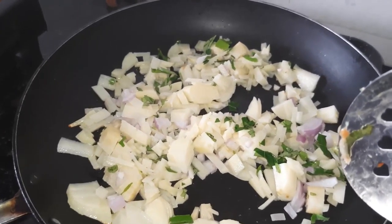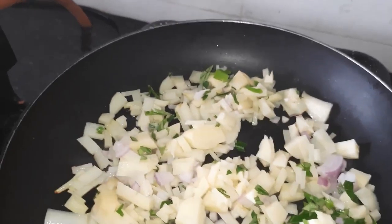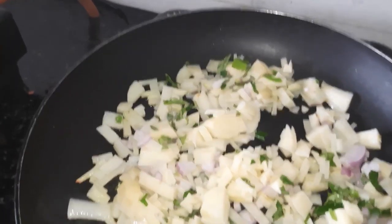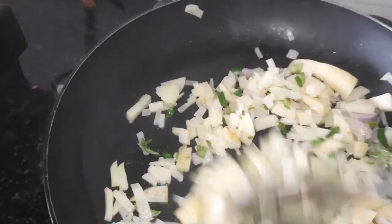I have a potato sandwich. This is how you can get into the same process. You can get this on the way, and finish your tool and start to make them the same.